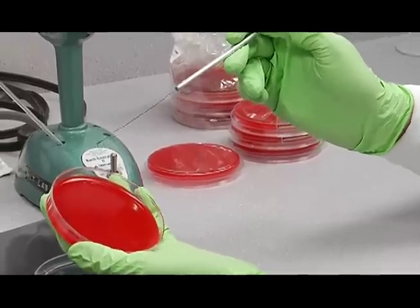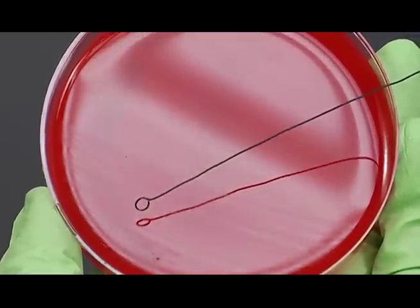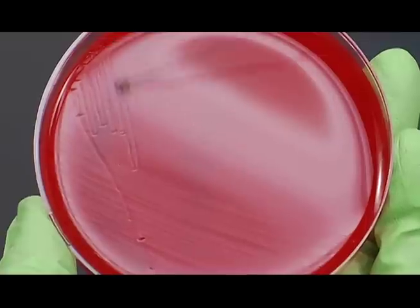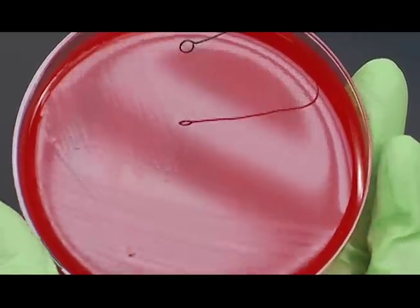Then you're going to flip it over to the sterile side, or you can reflame. With that edge, streak out into this corner at this angle — nice tight streaks all the way out to the edge of the plate, but not into the previous area.